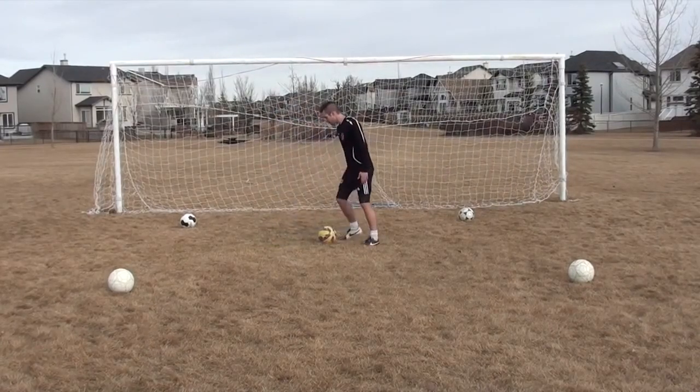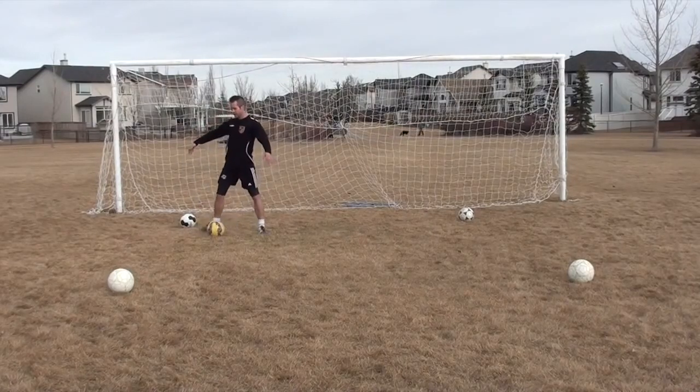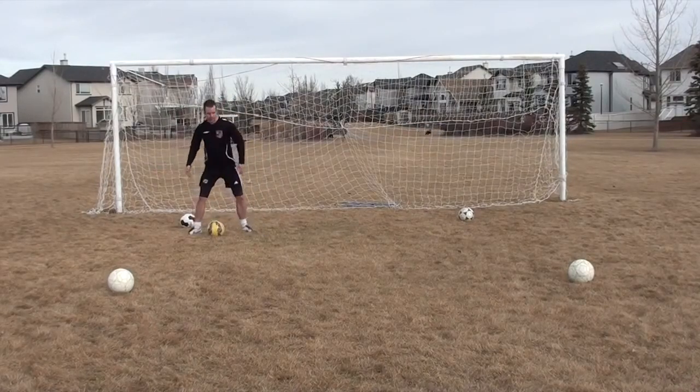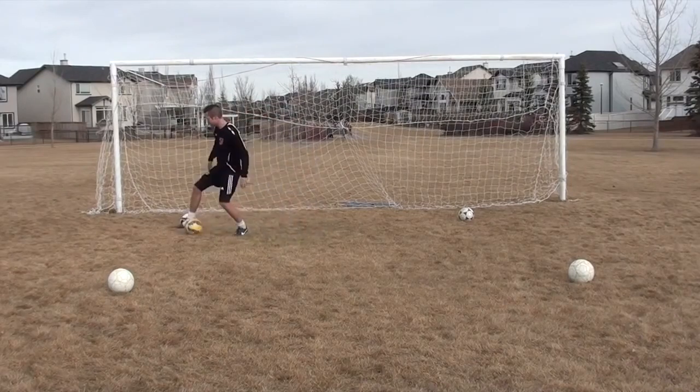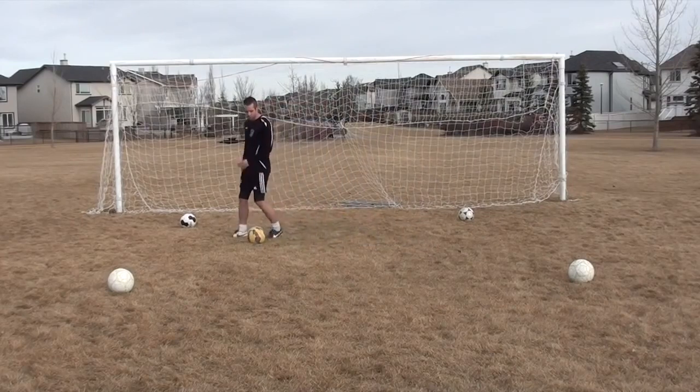It also helps you protect the ball better. For example, if a defender is trying to get the ball from you, you're much more likely to protect it when you're low than when you're upright — you'll get knocked off the ball easily. So when dribbling and especially changing direction, get lower to the ground; it'll help you push off and protect the ball.